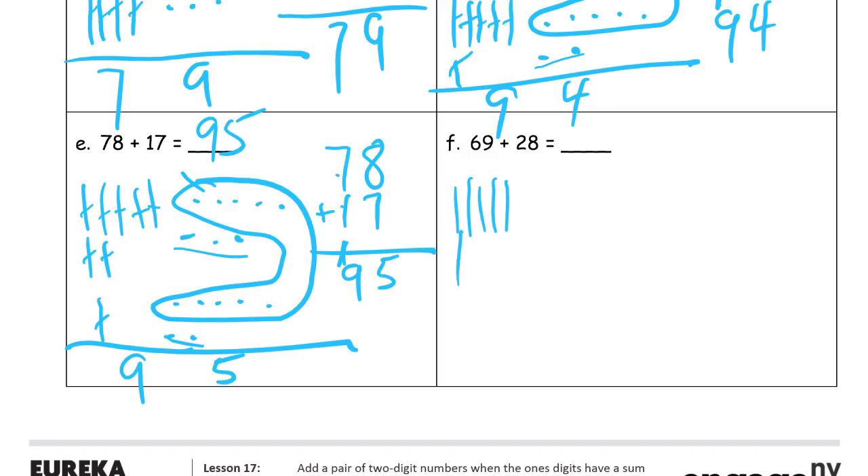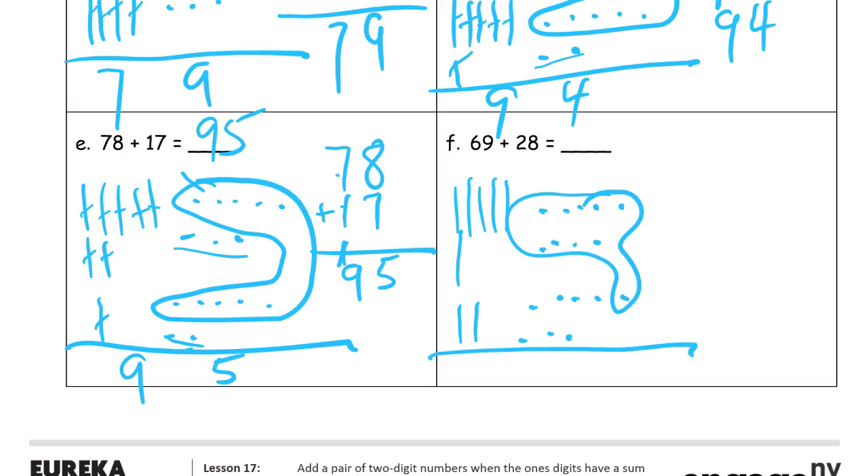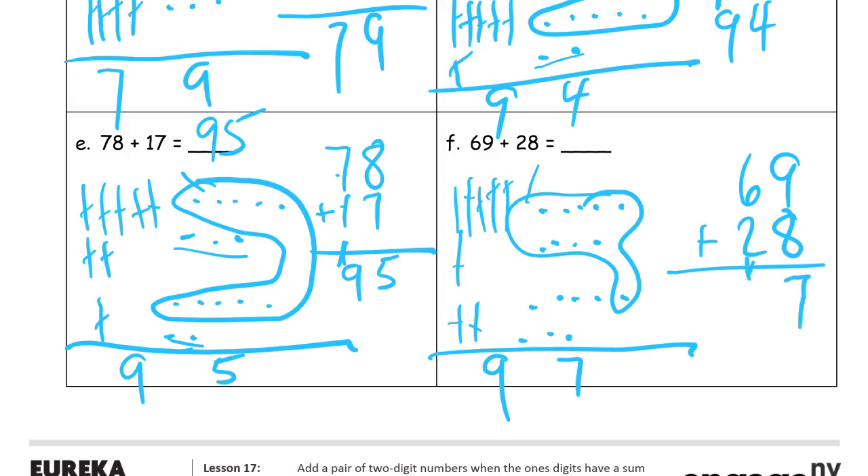Sixty-nine plus twenty-eight. Sixty-nine is six tens and nine ones. Twenty-eight is two tens and eight ones. Counting all ones together and counting all tens: nine and eight is seventeen — we know there'll be seven ones and a ten. Six plus two is eight, one more is nine. Ninety-seven.